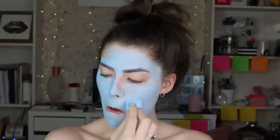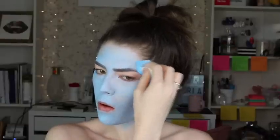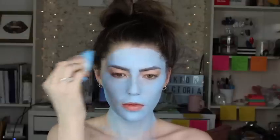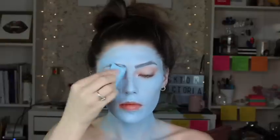The catch with this is you cannot layer cream-based products on top of it. If you watch my videos you know I use a lot of cream-based products, so I had to use all powder products with this look because it does separate and lift the body paint when you use a cream-based color on top of it.